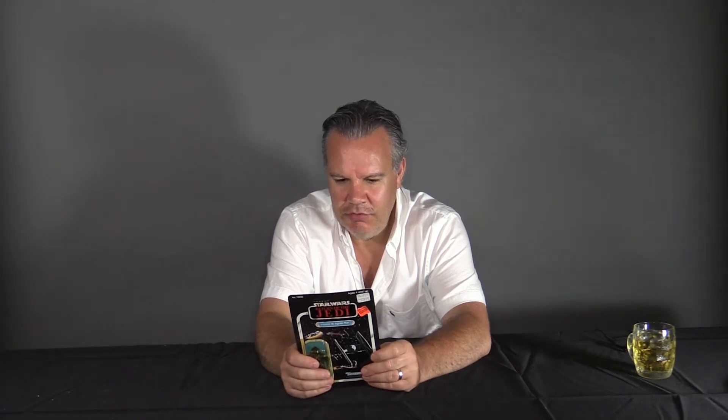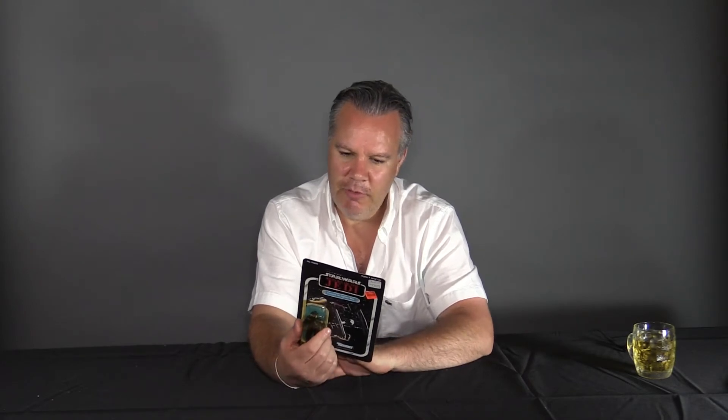The funny thing about this figure is the card back is a 65 card back, which would have been the last card back I ever saw. By the time I'd gone through this range, I'd lost interest by the time they added to the 65, so I never knew there were more figures. In my small mind back then I assumed this was the entire collection — of course that's not the case. There were many more that came out afterwards, but this card back is how I remember things back in '83.